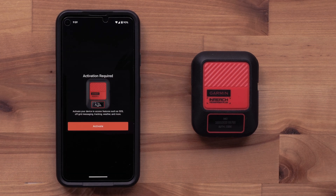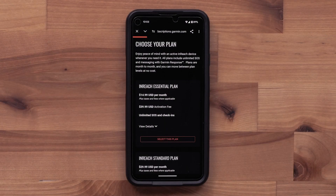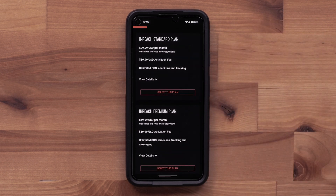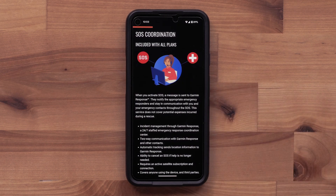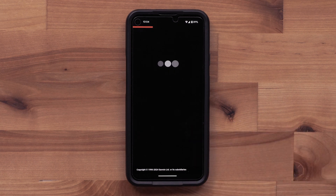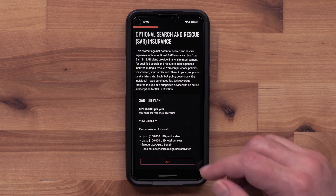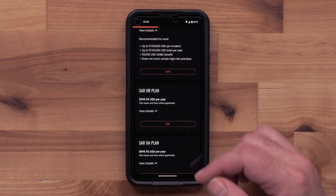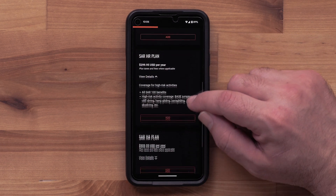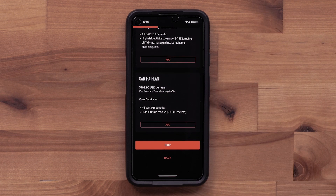Once the pairing process has been completed, the inReach Messenger Plus will need to be activated. Select Activate. Now it's time to choose the plan that's right for you. You can select the Essential, Standard, or Premium plan. Review the included SOS details and select Next. You can add the additional Search and Rescue insurance — this is not required, but may be helpful and can be added at any time. Select Skip at the bottom if you are not choosing a SAR plan.